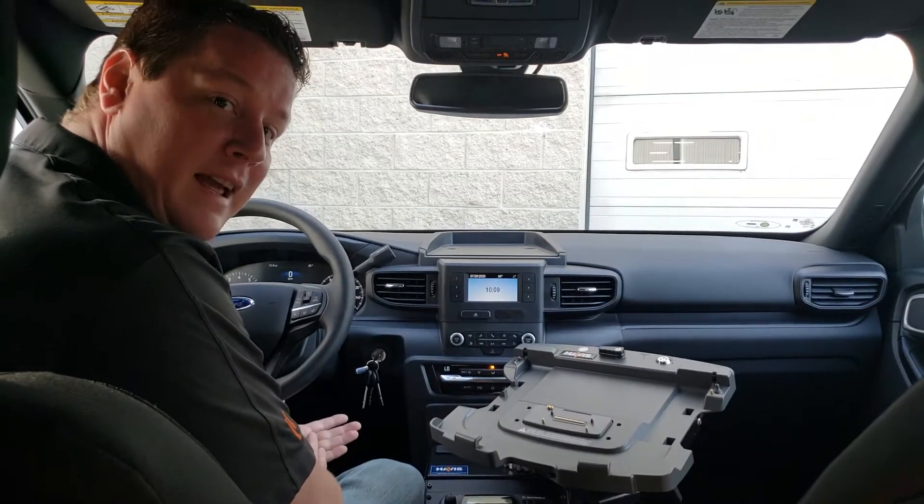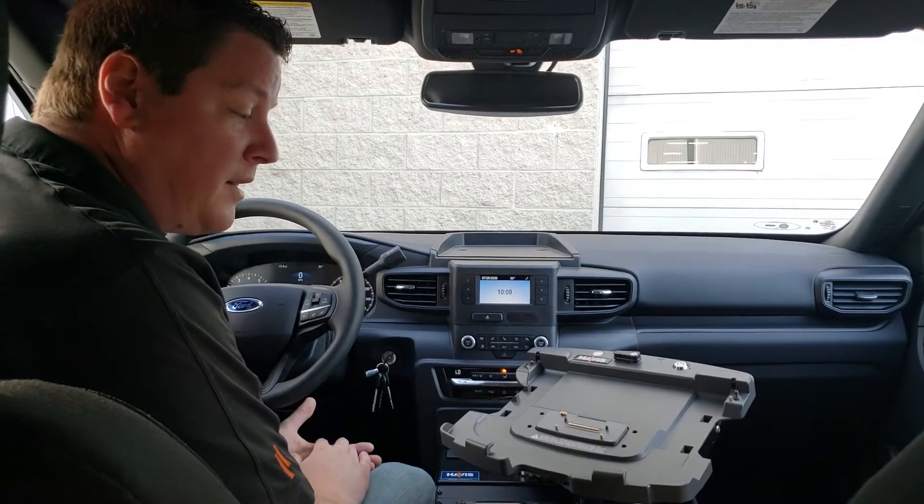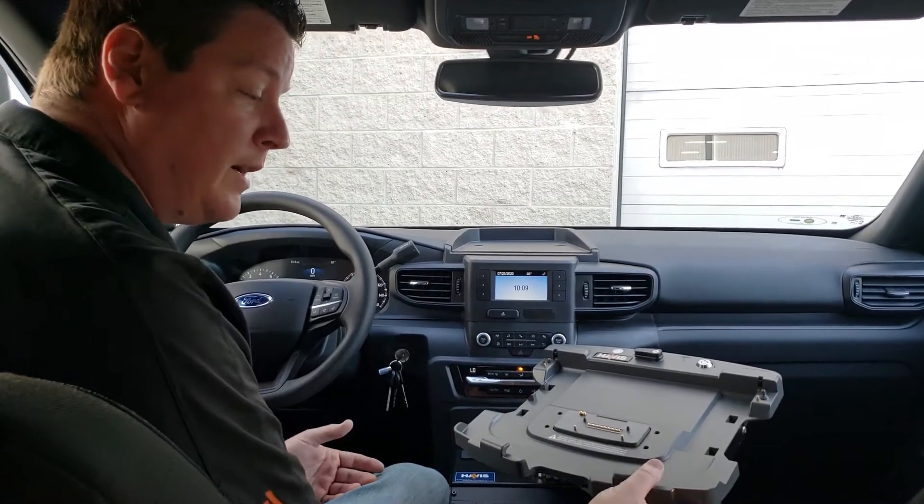I'm Dave Fillion, one of the product specialists here at Havis. Today we're gonna go over the docking and undocking procedure for the Panasonic CF-54 or 55 device.